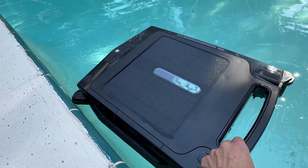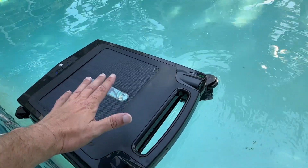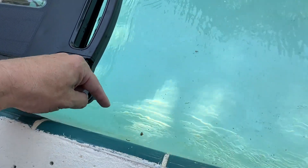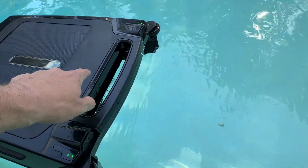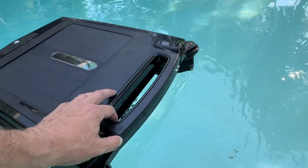Let me give you a quick look at this pool skimmer and how this works. This is a floating pool skimmer, which means it's going to float on the surface of the pool. Its job is to get any of these little specks and things like that, sucking them into this net area here, pulling them out of the pool.